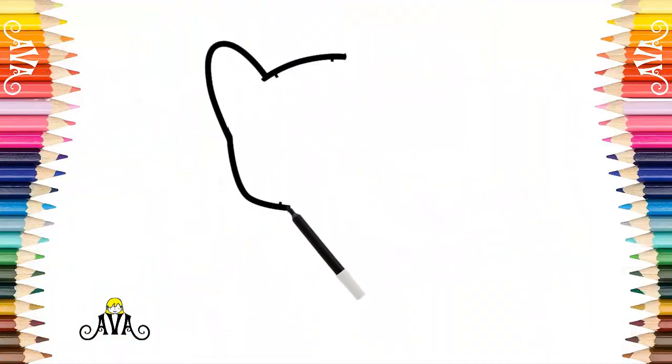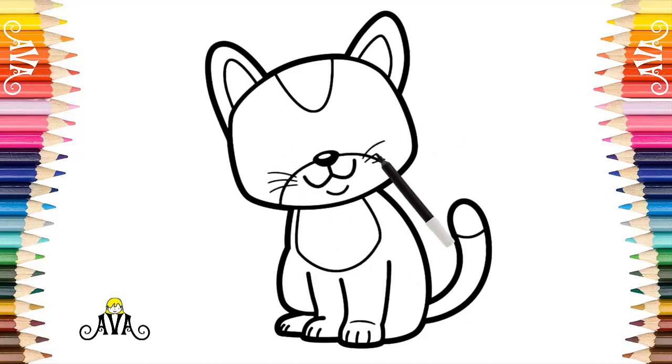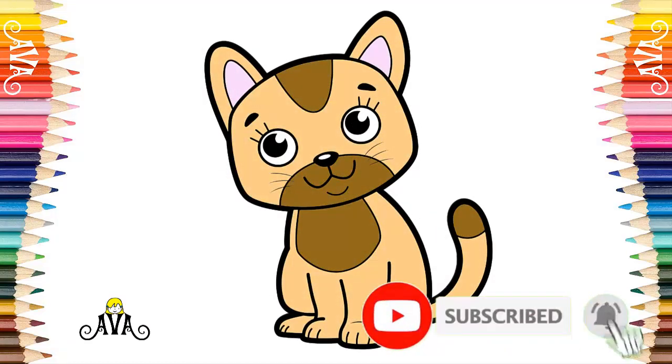Hello little friends, Ava here. Let's draw this cute little tabby kitten with me today. You can already subscribe to the channel now to watch all our drawings. Let's go.